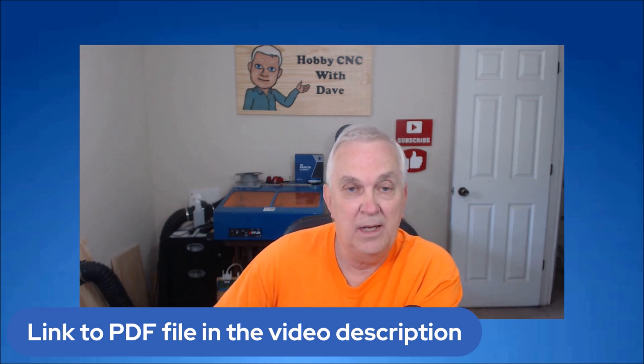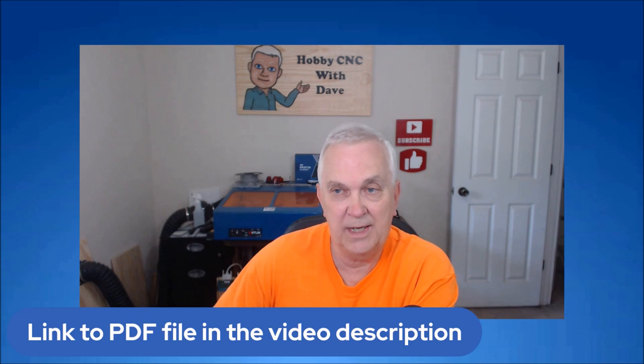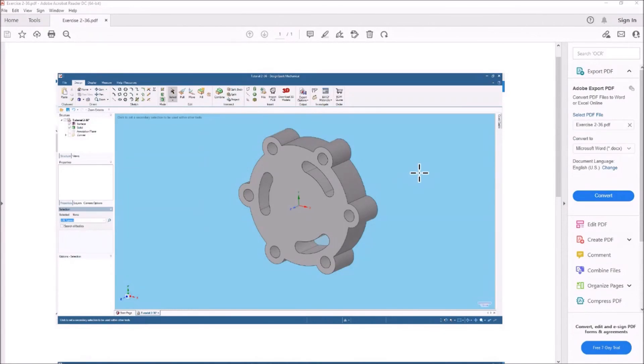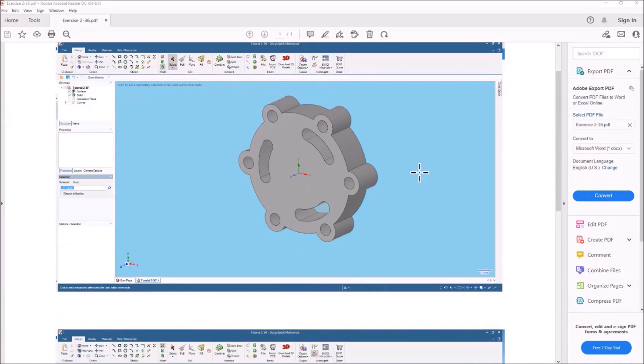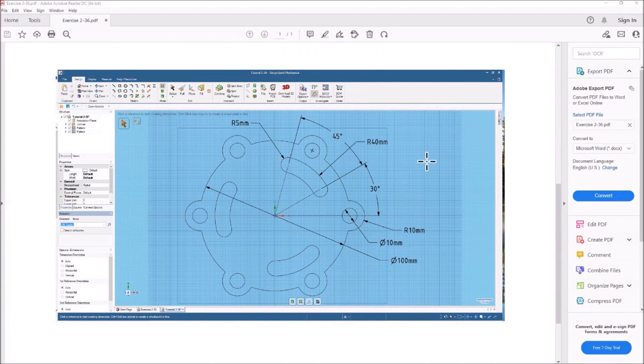I'm trying to keep these video tutorials where it's easy for somebody to just draw along with me and follow along so that they can learn this at a slow pace. So let's take a look and see what the PDF looks like — what we're going to be drawing today. This is some kind of a bolt flange, and if you scroll down you can see the drawing with the dimensions I'm going to be using to create this. So let's get started.